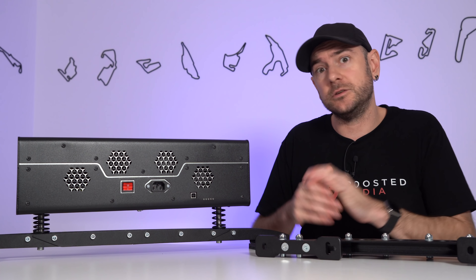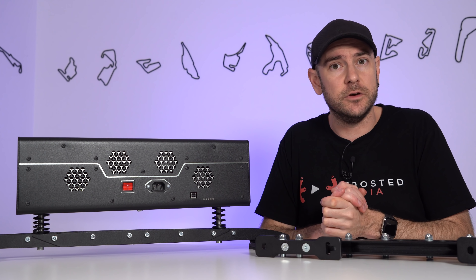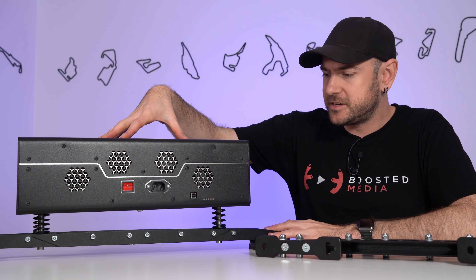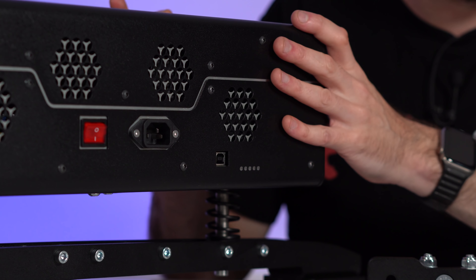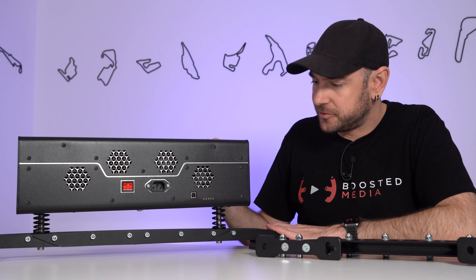While I loved the immersion provided by the 2DOF seat mover, I did find that I was faster and more consistent when I moved over to the 3DOF D-Box system and I actually ended up selling my Next Level Racing seat mover. Now there is the option of course of running the seat mover in addition to this, but I have a hunch that this is probably going to provide all the sensation that we're going to need.